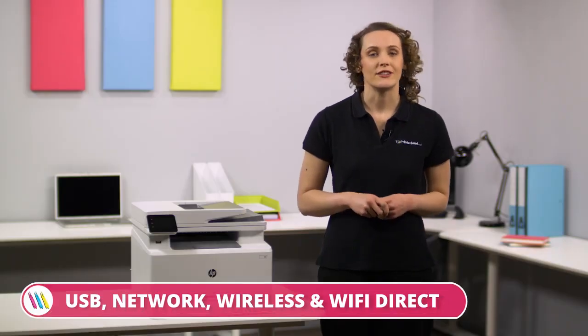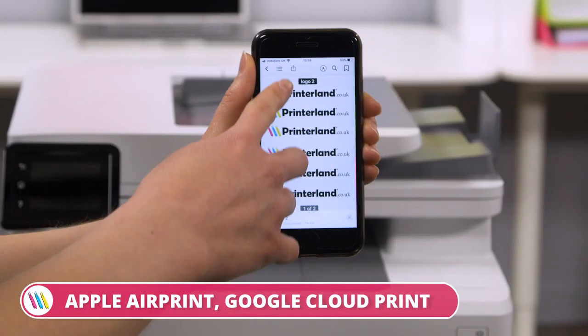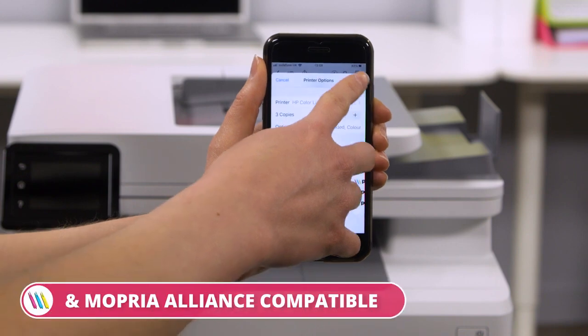It is easy and quick to set up, as you can connect via USB, network, wireless and Wi-Fi Direct. It is also compatible with mobile apps such as Apple AirPrint, Google CloudPrint and Mopria Alliance.